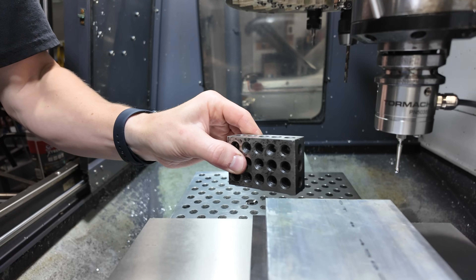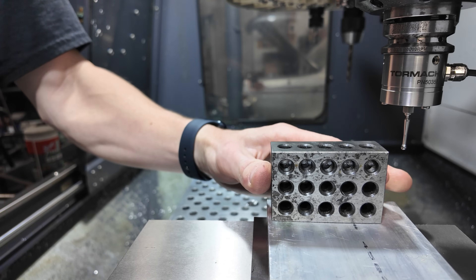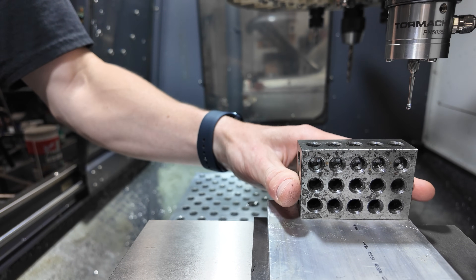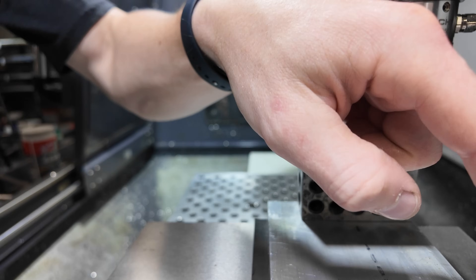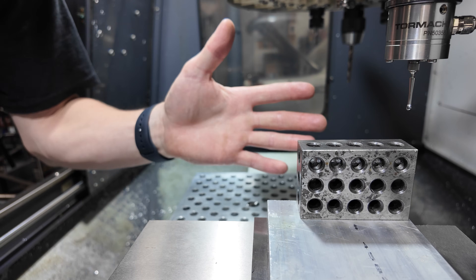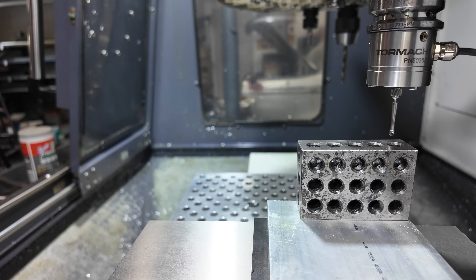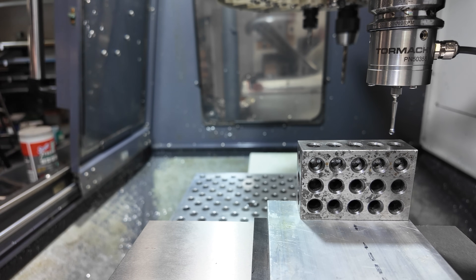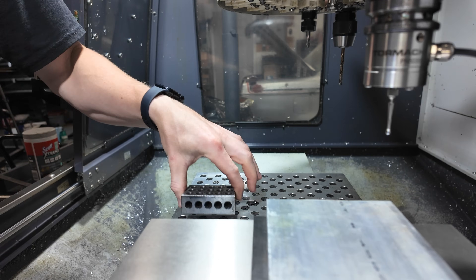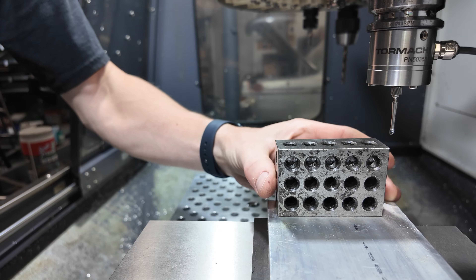We're just finding the corner right now. Now I'll find the Z top, but we're going to do a dry run, so I'm actually going to offset it. The tool is going to think the top of the workpiece is at the top of the offset, so it's not going to touch anything. Okay, we've set our work offsets — this corner and this height for the dry run.